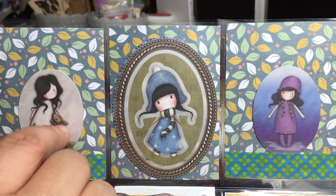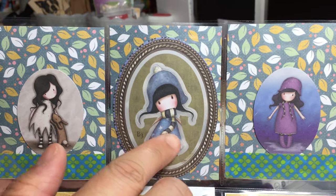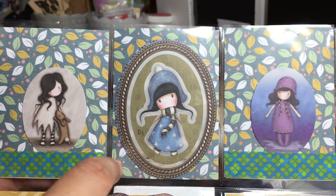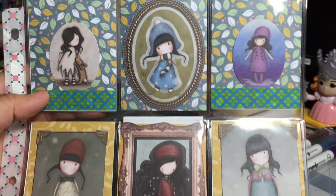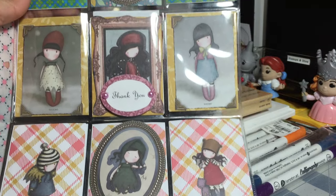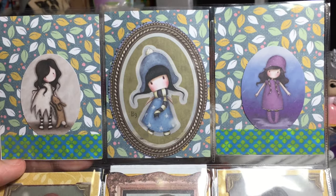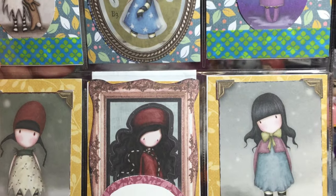What Grace did was use die cuts for each of the pockets, and she left the die cuts unglued in case I wanted to reuse them. The background paper is from the six-by-six paper pad that I sent her — so how awesome is that? This letter is absolutely adorable and beautiful. This is my first Gorgeous Girl pocket letter ever.